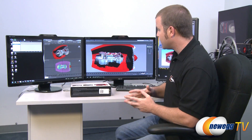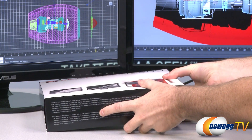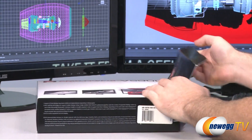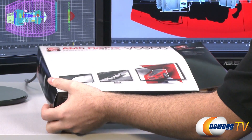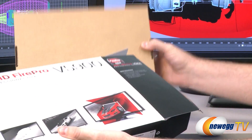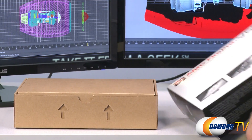Hi everyone, Paul here with Newegg TV. Today, I'm building a rocket arm similar to the one that Mega Man uses, but I'm doing so using the AMD Fire Pro line of workstation graphics cards. We're going to start off with an unboxing and overview of this video card — the AMD Fire Pro V5900 — and we'll also talk about what makes a professional workstation graphics card different from a typical 3D gaming video card.